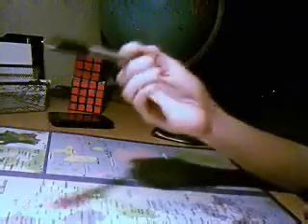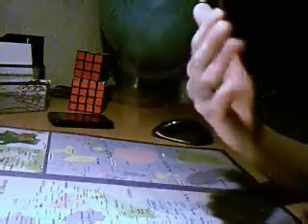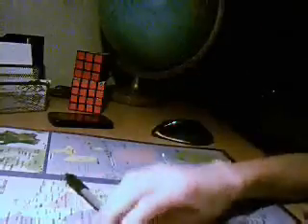Après, vous faites le Twisted Sonic Reverse. Vous faites le Twisted Sonic, puis le Reverse.